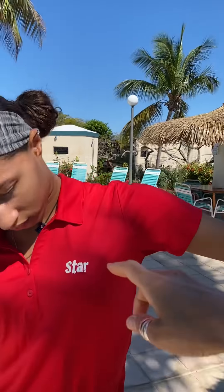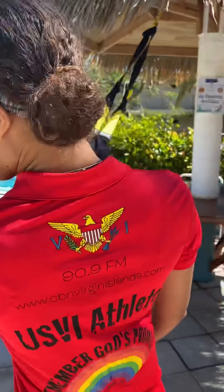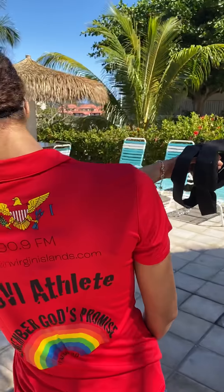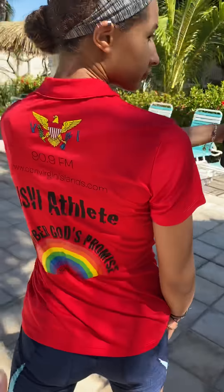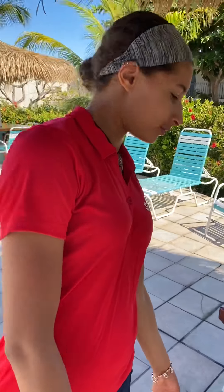Now she's stretching her neck, sternomastoid — really important. Keep your muscles loose as well as conditioned. Good job. She designed these shirts too — aren't they incredible? I love them. Thank you, Shia. No problem.